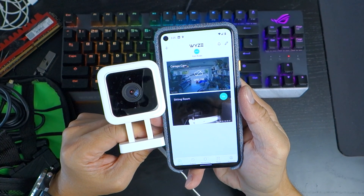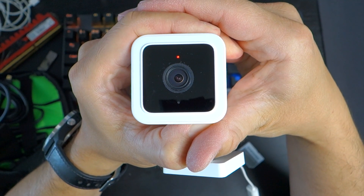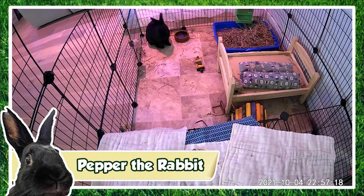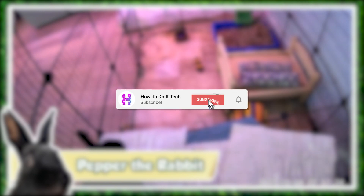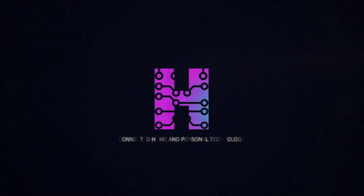Bottom line is the cameras themselves are fantastic propositions for their price point with impressive visual performance. If you're looking to add some IP cameras for your stream setup, Wyze now has a very attractive and cost-effective way to achieve your goal. Thank you for watching, and if you found it useful please like the video and subscribe to my channel for more content on personal technology and the connected home.